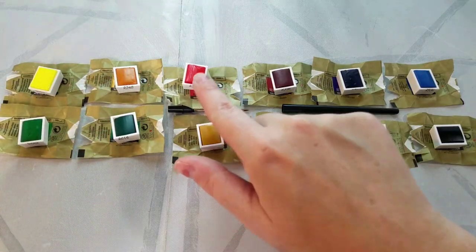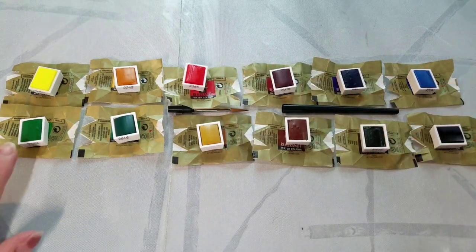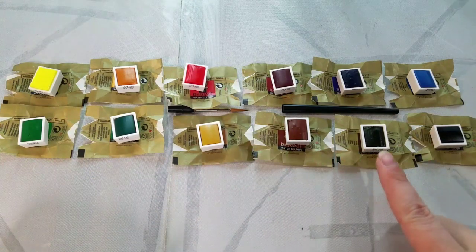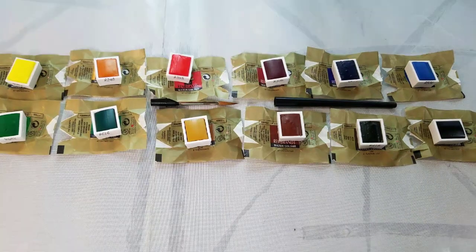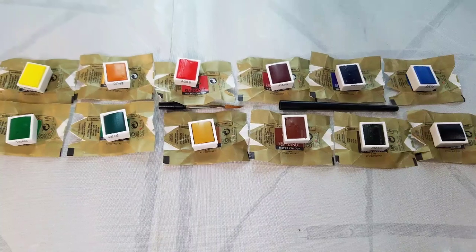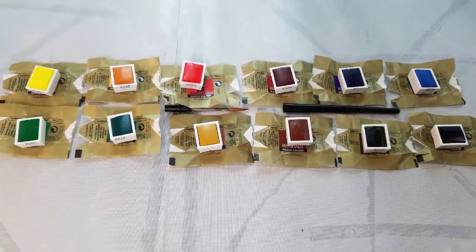Number 534 Cerulean Blue — semi-transparent, series 3, uses PB35. Number 616 Viridian — no transparency info, series 2, uses PG18. Number 662 Permanent Green — no transparency info, series 2, uses PG7 and PY154.